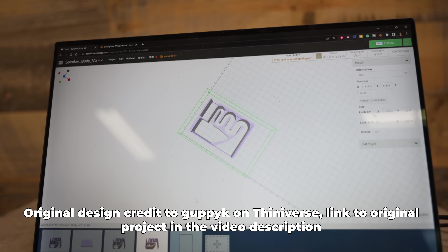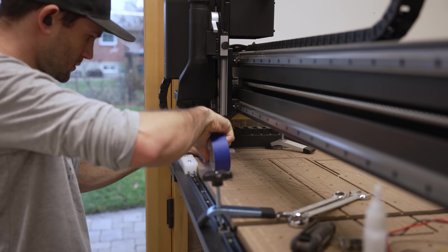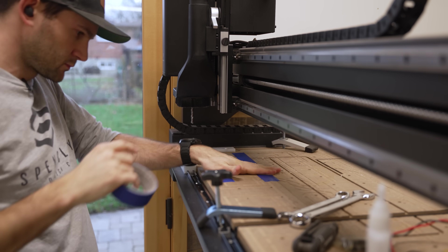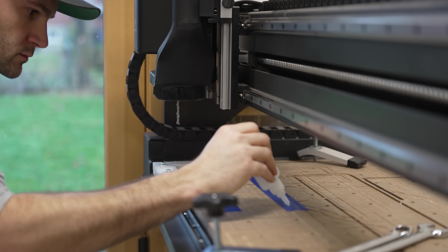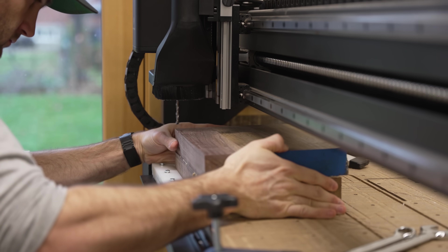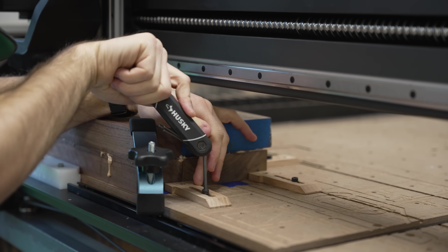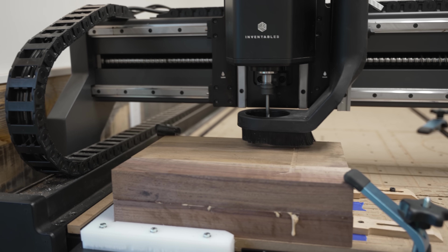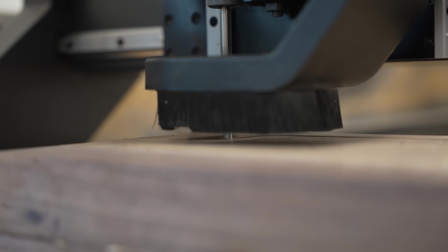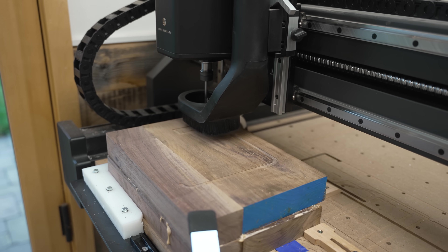I went on Thingiverse, found a really cool design for a speaker cabinet, and we are going to make it out of some solid walnut. The X-Carve is still a CNC, so you start with a solid block of material and whittle it down. The magic of Easel 3D is that it does a great job of figuring out all the toolpaths for you — it's basically as easy as dragging and dropping the STL files. However, just because setting up the carve is easy doesn't mean that actually doing it is easy. In fact, this carve was pretty risky.